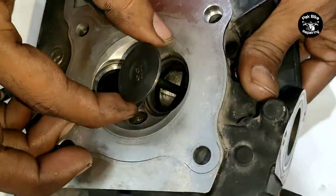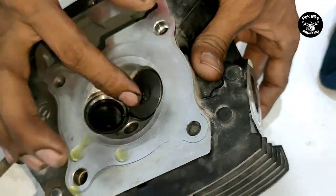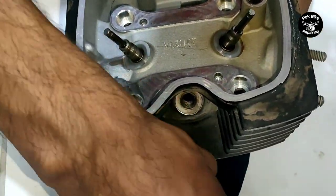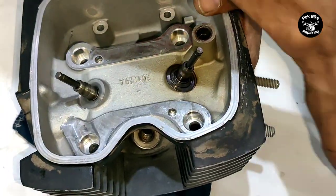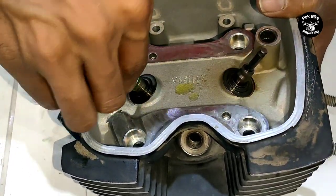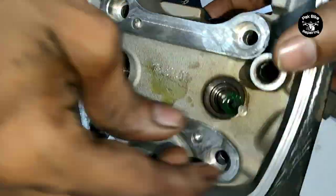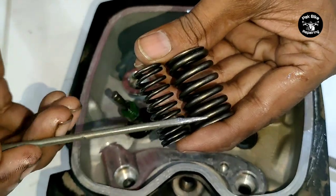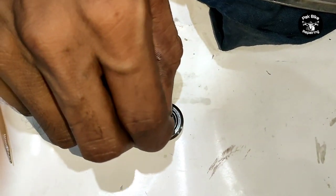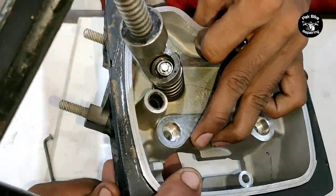Now installing the head valves - use genuine quality valves for the Honda CB150F. After getting new valves, you need to go to a grinding shop. Just as the piston is 50 number oversize, the valves are also oversize - the grinding shop adjusts the valves according to the valve seat and cuts the seat so the valves don't leak. Lubricate both valve seals with good quality original oil and fit them inside the valves. Before fitting the valve seals, place the washer under the spring. The closed side of the spring goes on the bottom and the loose side goes on the top. Then fit both cotters. There is a detailed video about head valves - the link is in the description.